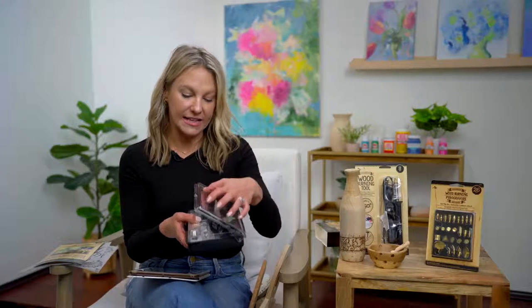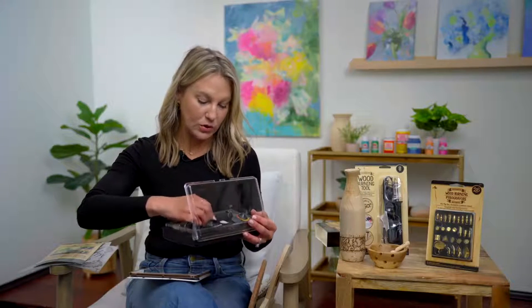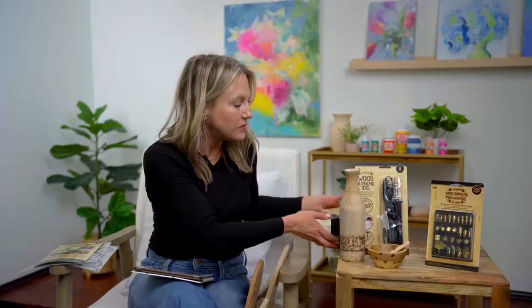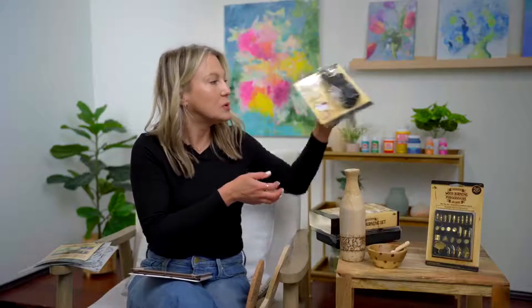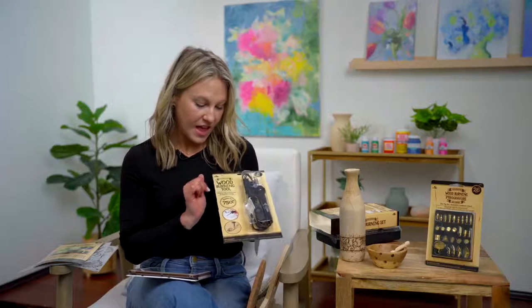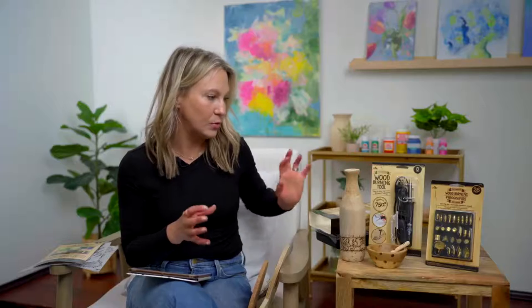It comes in this plastic case, which is really great. We showed this case earlier when we were talking about the engraving tool — this is just another great addition that we have with Plaid for Walmart. We also have just a wood burning tool — same technique, just a little bit different. This has an on and off switch and comes with tips also, so it's eight pieces. It can do the same things, it's just a smaller set — you don't get the case or as many tips, but it does great work with wood burning.